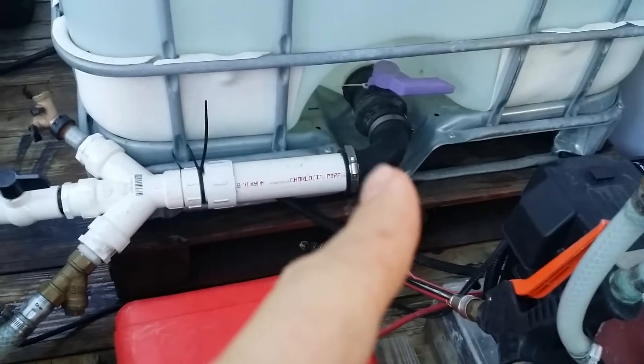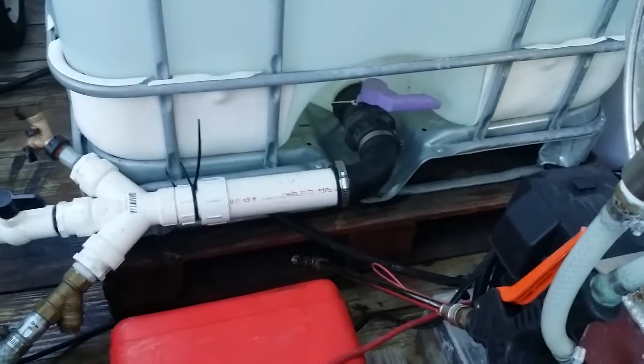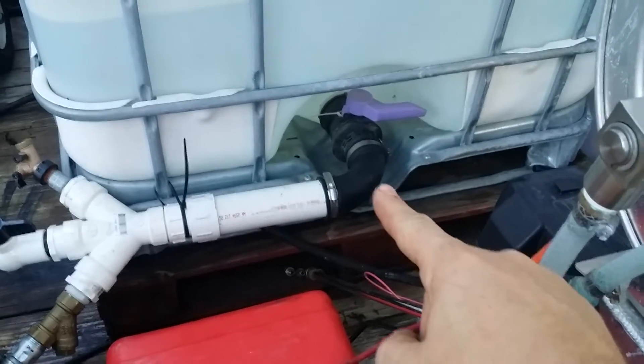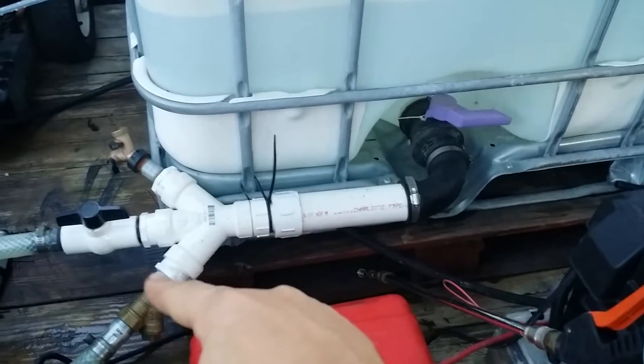The nice thing with this 2-inch — so instead of going immediately down to a 1-inch, which is what I had done on a previous one, it really reduced the flow. This with the 2-inch to the 2-inch PVC pipe then goes down to 1.5 and then this 3-way splitter.